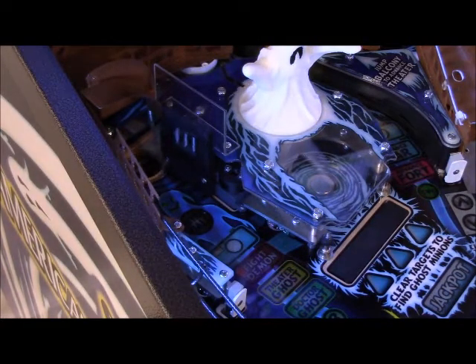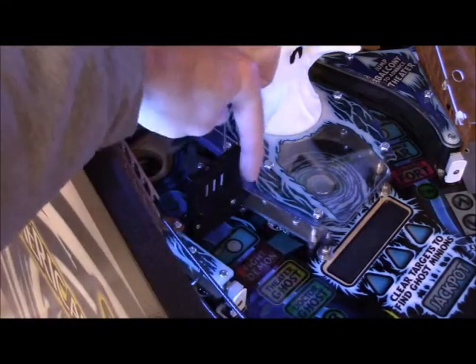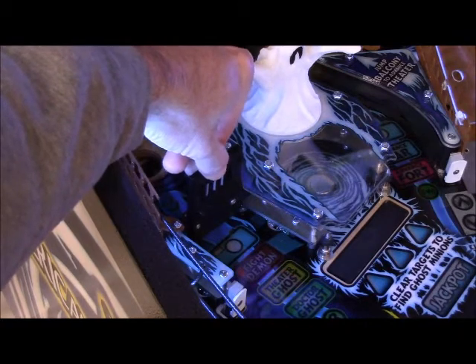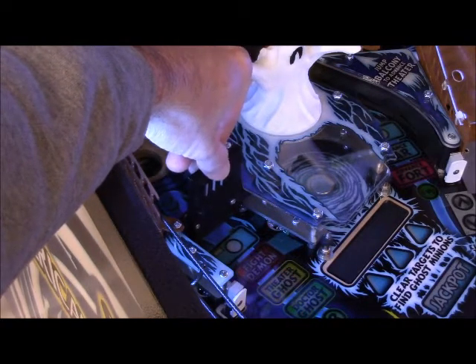Same here — if we send it to close and it's pushing against the metal, like right in the corner there, you will feel it. This thing will shake and vibrate, and that will murder your new servo. So you don't want to do that.